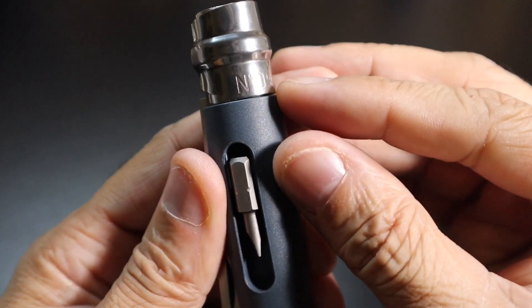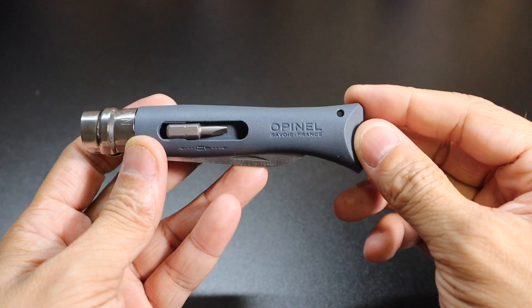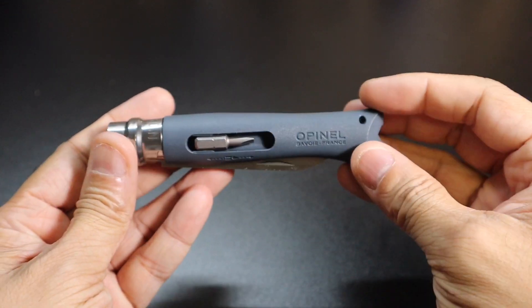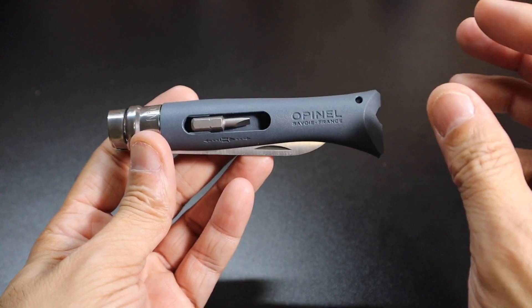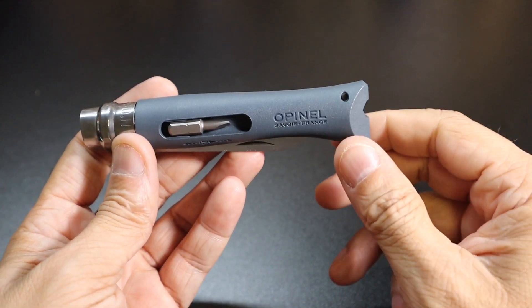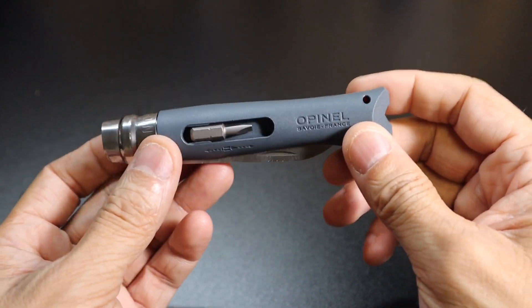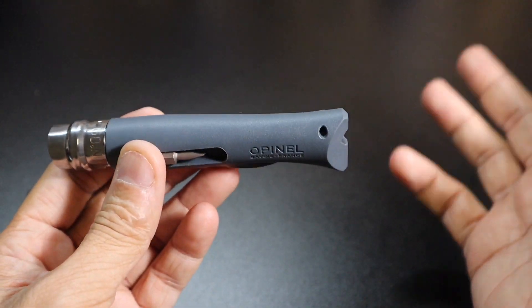For reference, this is a number 9 Opinel knife — not the smallest, not the largest. It has a really nice gray FRN handle with kind of a bluish-gray tone to it. If you know Opinel knives you'll immediately recognize it, but you'll also see it's completely different because it doesn't have the wood handles. In the back you have a little lanyard hole, which is good because this knife does not have a pocket clip. Most Opinel knives don't. These are designed to be carried in a pocket, sheath, or with a lanyard.